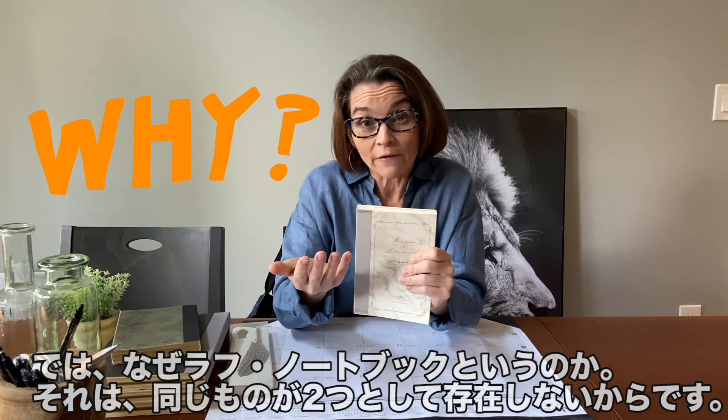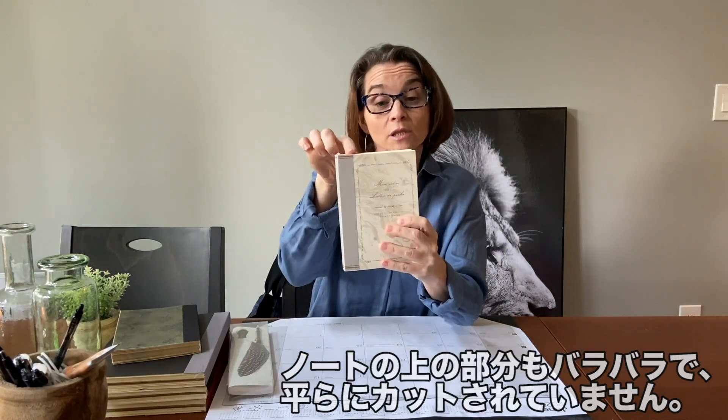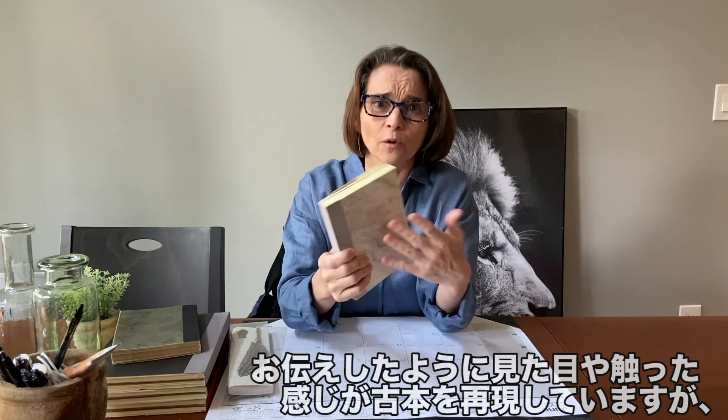Why are they called rough notebooks? Well, no two are ever alike because we strategically cut all of the pages to be uneven along the top. You may have a bit of string or glue on either end of the binding, but again they have that kind of look and used feel, but at the end of the day they are a real usable notebook.